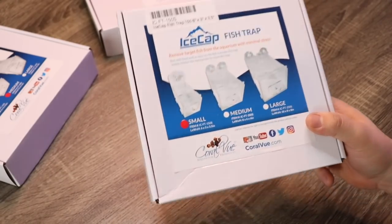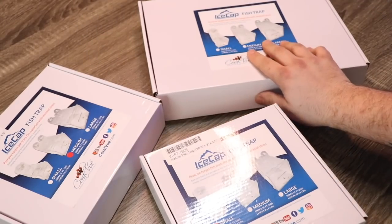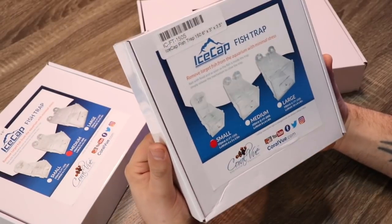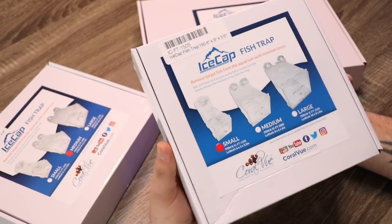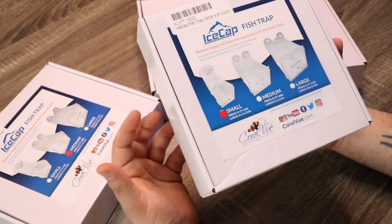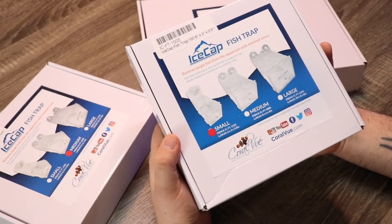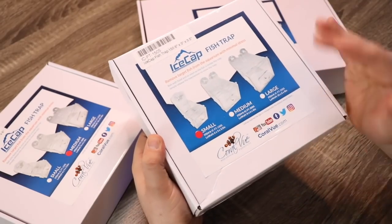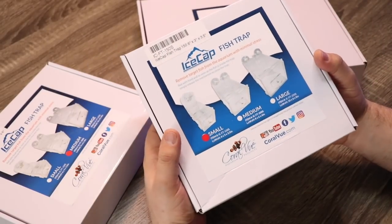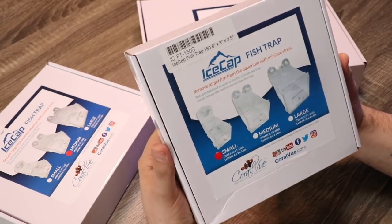Today we're taking a look at the Ice Cap fish trap. We have the small, medium, and the large, and these are very useful tools and an important part of the learning curve that sometimes happens in this hobby. Most of us that start out don't always do our research on fish, and there may come a time where a fish you picked up at the store turns into a bully, or you need to remove a fish that needs treatment in a hospital tank. This device really serves a lot of different purposes and makes removing fish much easier.